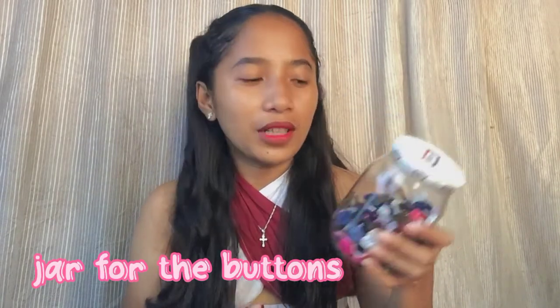Next is this container for buttons. In all my videos you'll see me removing buttons and storing them here to collect them — it's basically recycling.